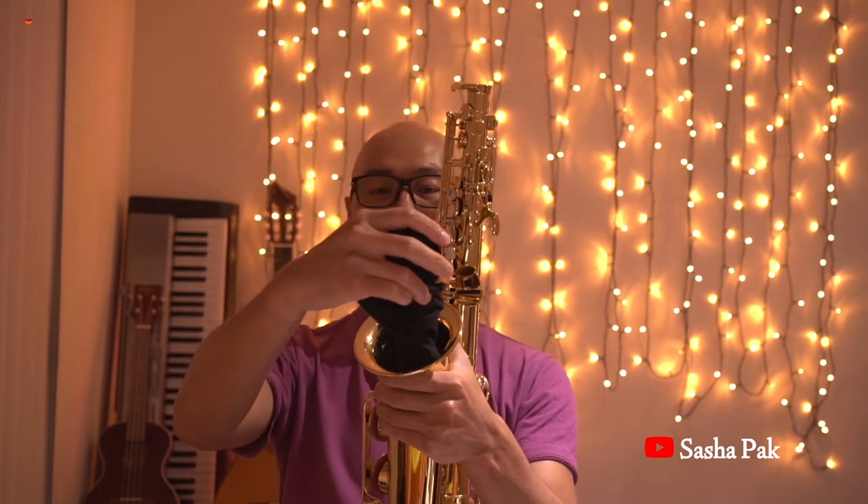When folded, this saxophone stand easily hides in the bow of your saxophone. This is not the lightest stand out there — there's another stand made by K&M, but here in Australia it's twice as expensive as the Hercules stand, even though it's only about 100 grams lighter.